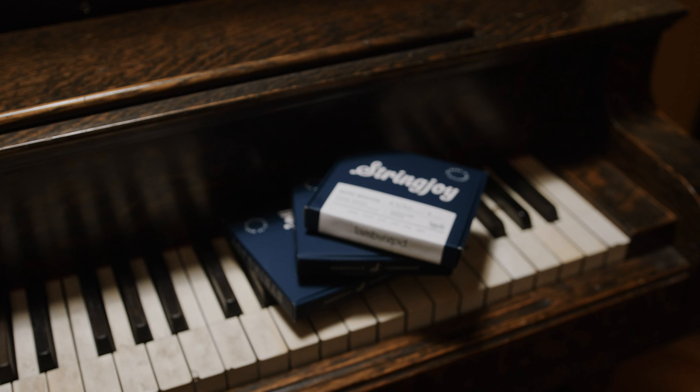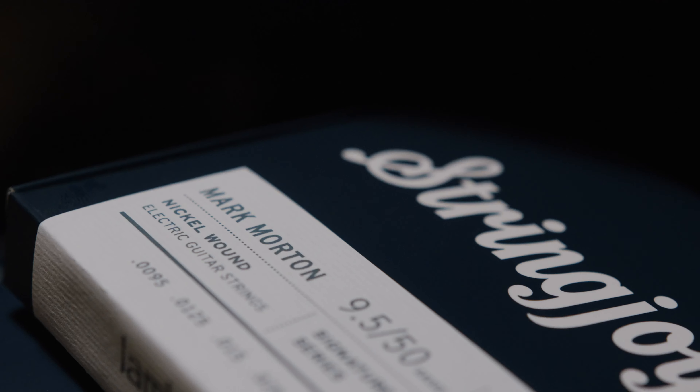Hey, I'm Mark Morton, guitar player for Lamb of God, and I play Stringjoy Strings. My signature Stringjoys are a custom set designed for my playing style.